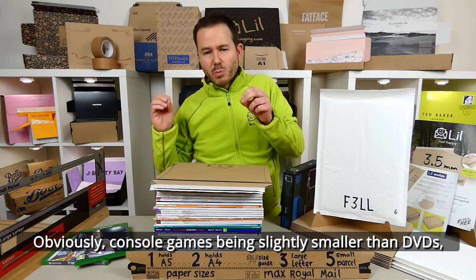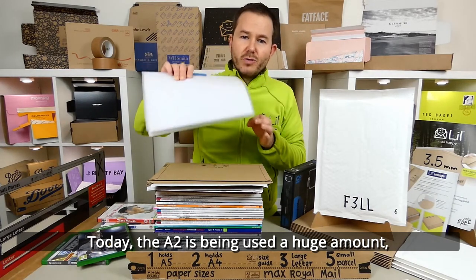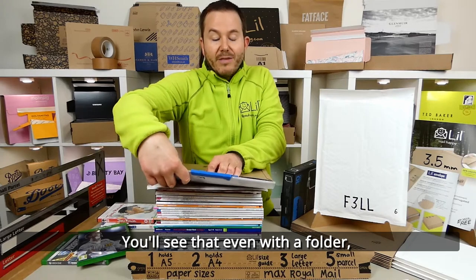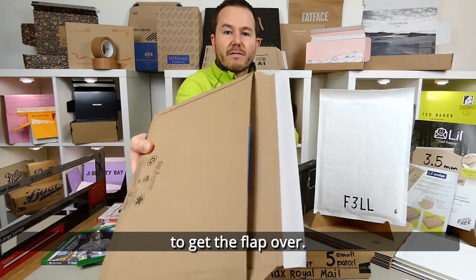Console games, being a slightly smaller size than DVD, all went through the same manner. Today the A2 is being used in huge amounts — many millions — for legal document folders. You'll see that even the folder goes neatly inside the Lil A2 envelope with plenty of room to get the flap over.